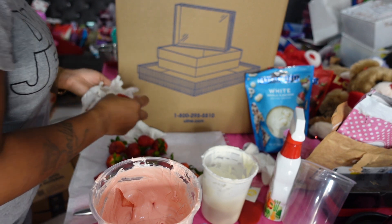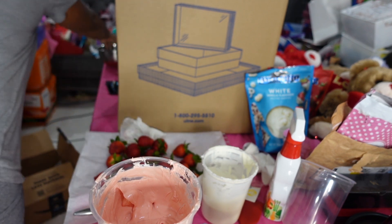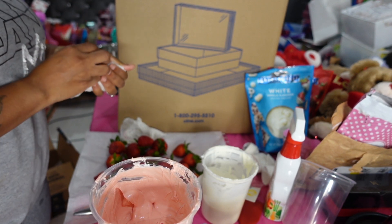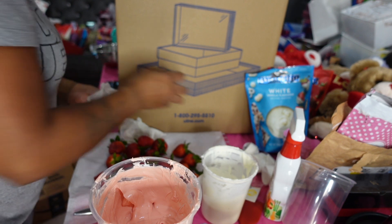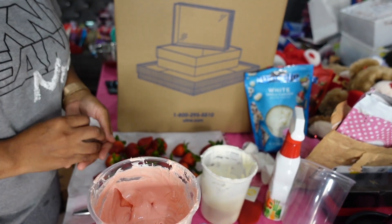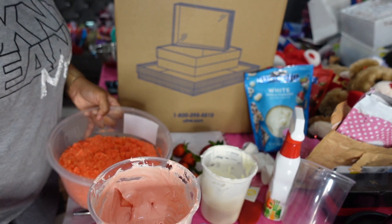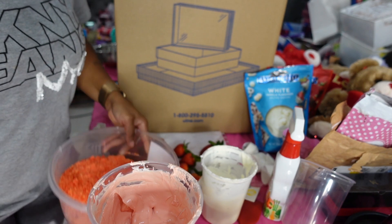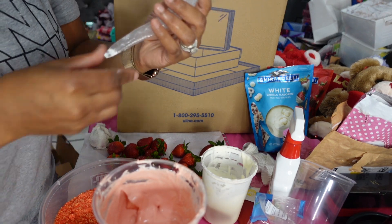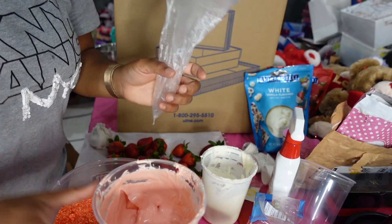I'm gonna do my strawberry crunch first. Of course you heard me on the phone — I do have to get ready to leave because the tow truck is here to take my truck to the tire shop. I had somebody come try to change the tire but he couldn't get the bolts off — the bolts are stripped apparently. So I had to get a tow truck. But next, after I get through these strawberry crunch ones, I'm gonna go ahead and take my piping bag — which I already have one ready.